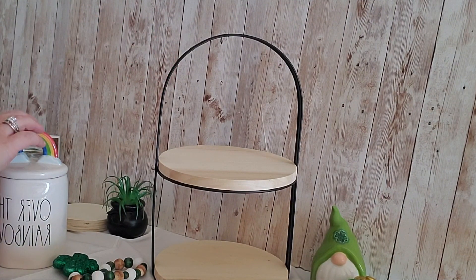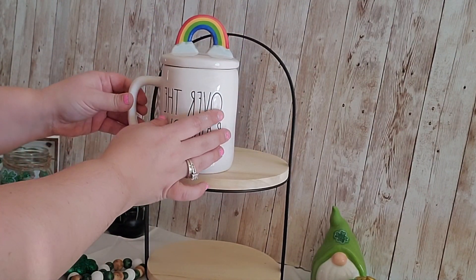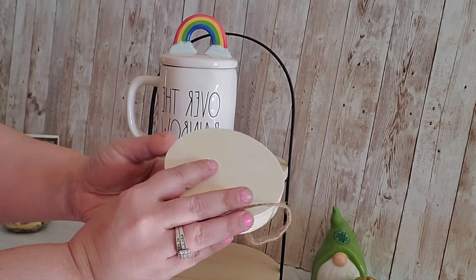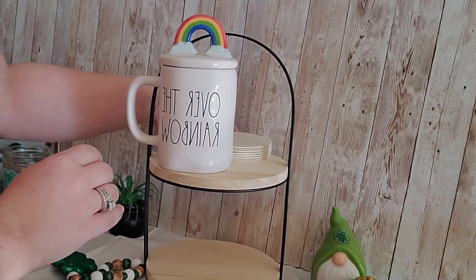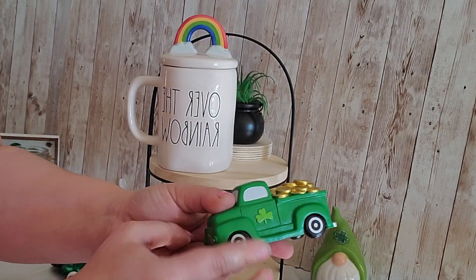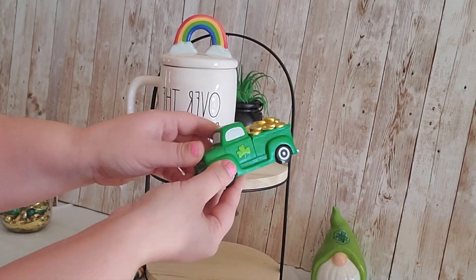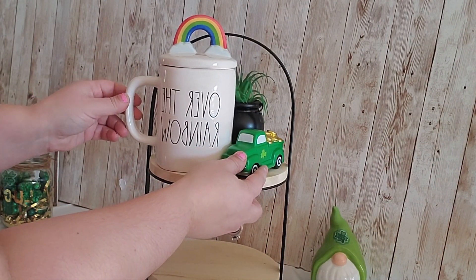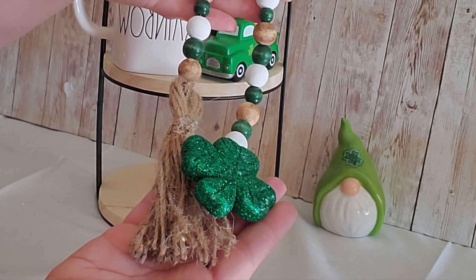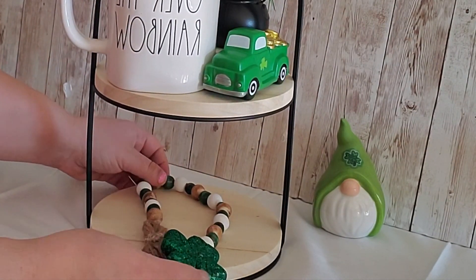Alright, now it's time to put together our tray. I started off with this Rae Dunn Over the Rainbow mug that I just got and absolutely love. Then I used these thick wood rounds as risers and stuck that behind the mug. Then I took our little succulent and stuck that on top of the riser. Next I took this little green truck from the Target Dollar Spot for three dollars and stuck it right in front of the riser to kind of hide it. Then moving down to the bottom I put my wood bead garland right in the middle.